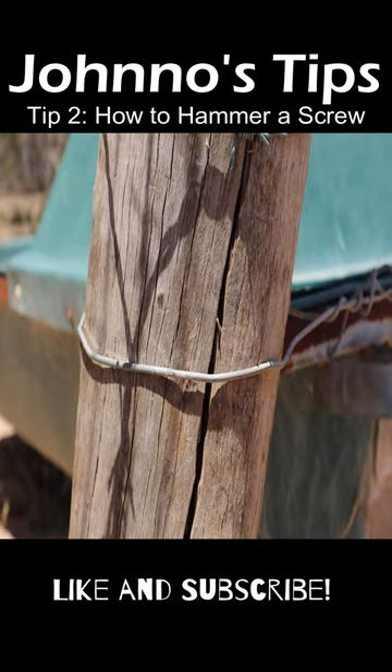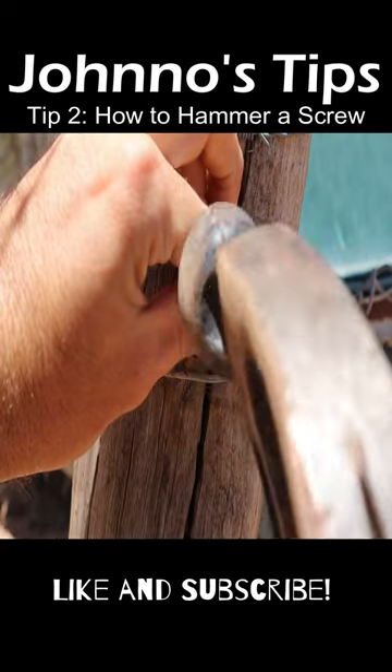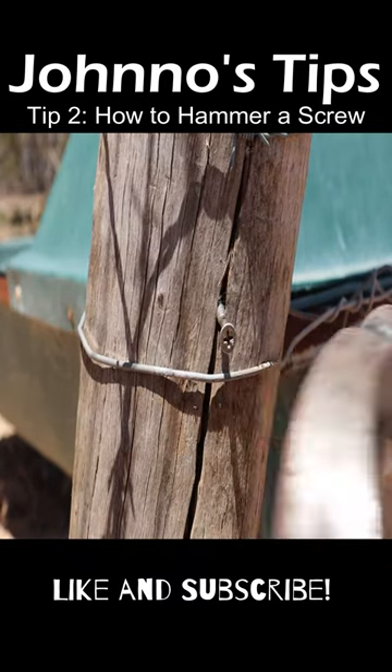But what I'm going to do for you today folks is I'm just going to take this screw and just hammer it in all the way — and this is how it's done.